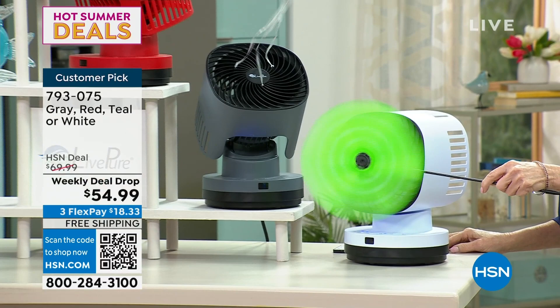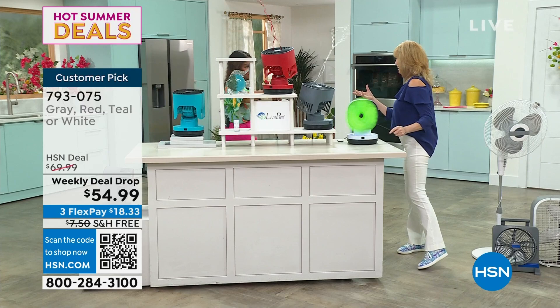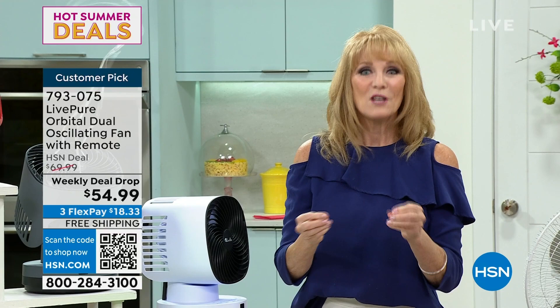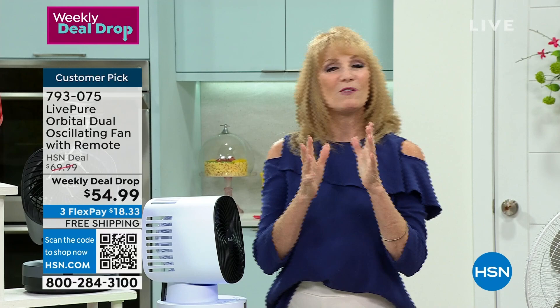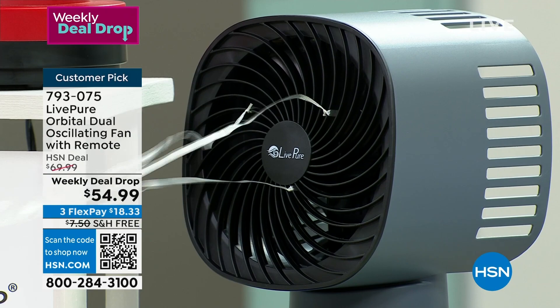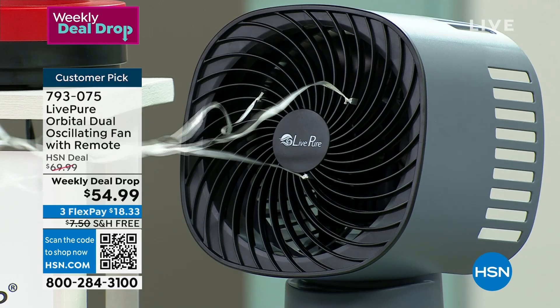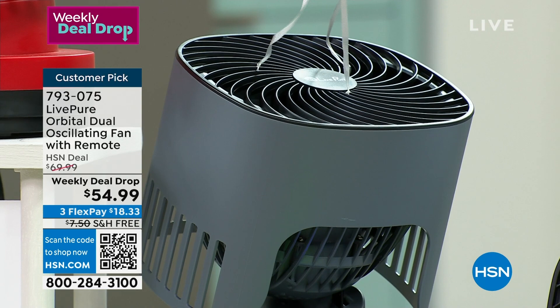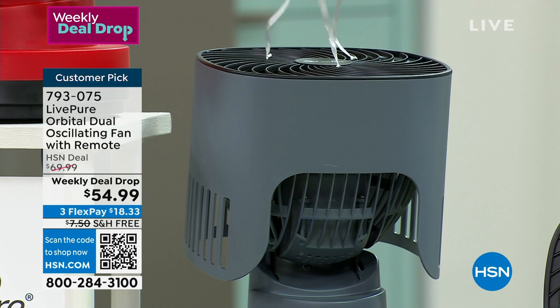What Marlo is loving is this is Live Pure's most powerful fan — you're getting the strongest breeze. You get low, medium, high, and turbo. Right away when I opened the box, I went to plug it in and was happy — it has a seven and a half foot cord. That means there's no struggle getting plugged in behind the headboard or around your office desk. Most appliances give a five or six foot cord — seven and a half is amazing. And it had this little holder in the back to hold your remote.